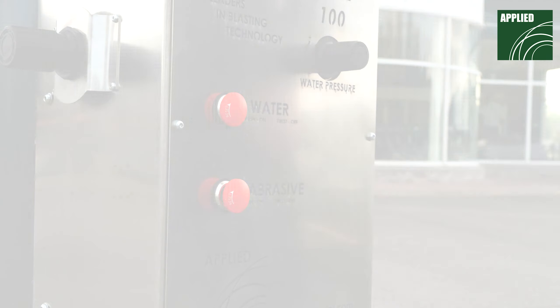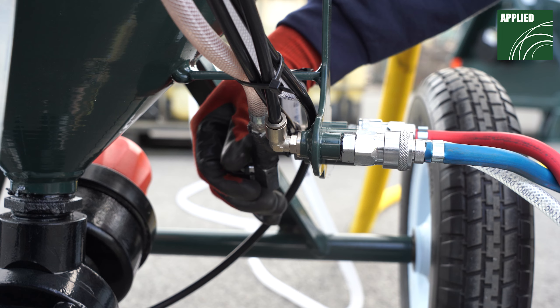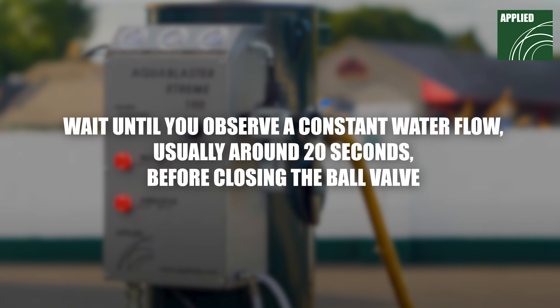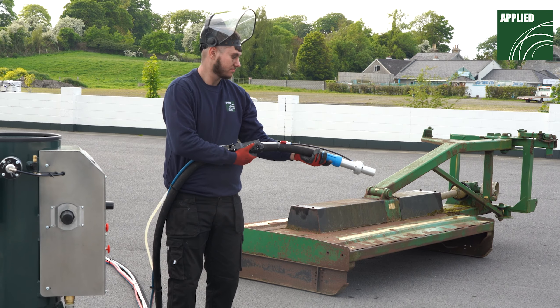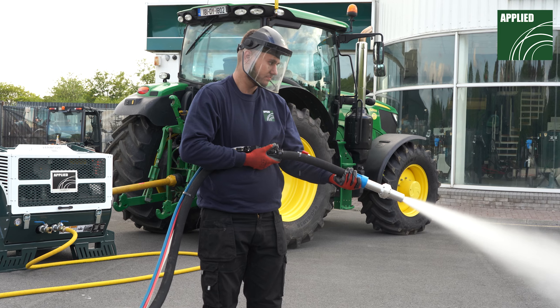To activate wet blasting mode, push the water switch into the ON position. You are now ready to prime the water pump. Start by opening the ball valve, then activating the dead man's handle. Wait until you observe a constant water flow — this usually takes around 20 seconds — before closing the ball valve. Release the dead man's handle. Now push the dead man's handle again and water should exit the nozzle after a number of seconds. The pump is now primed.